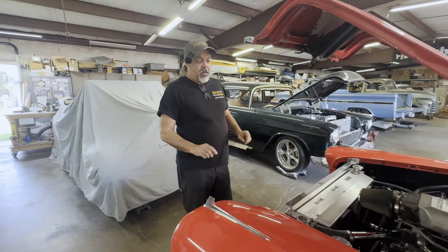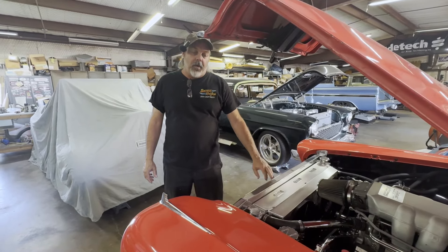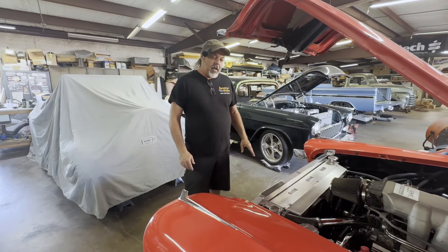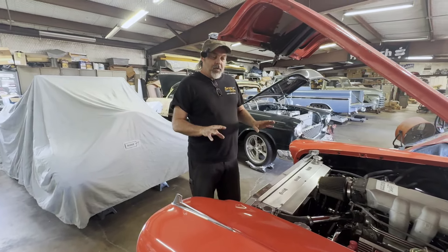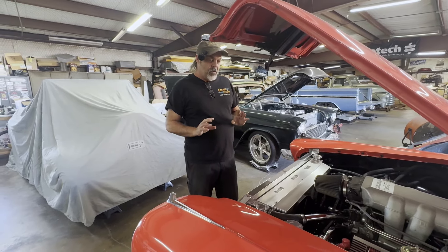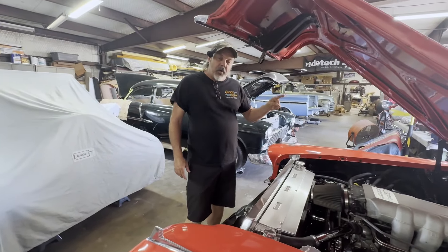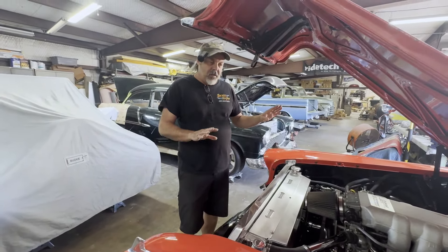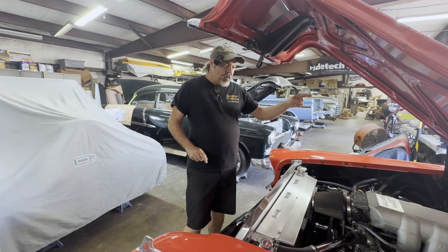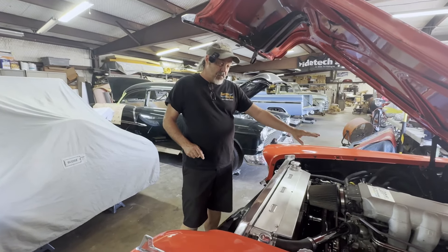Here we are with the '58 Impala — be sure to check out our video on the core support fabrication and the radiator build, I think you'll like that. The customer decided before we're done with the car to go ahead and have us change the oil. This car came in with just four-gauge wire — customers don't always understand this stuff when they buy the cars — and the battery is in the trunk, wired with four-gauge wire from the battery to the engine compartment.